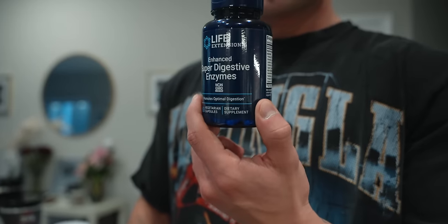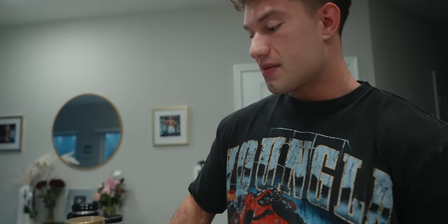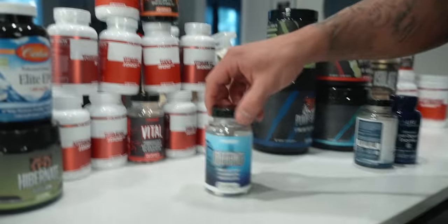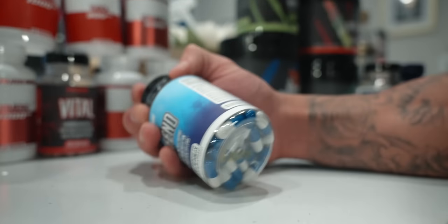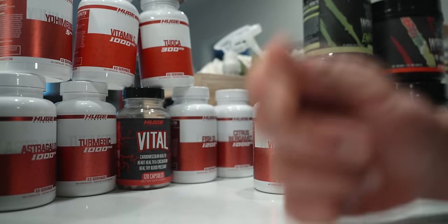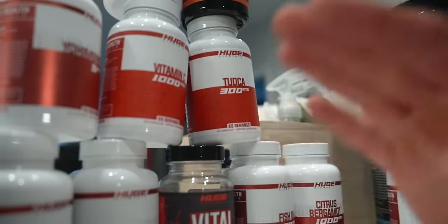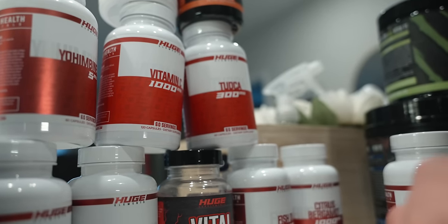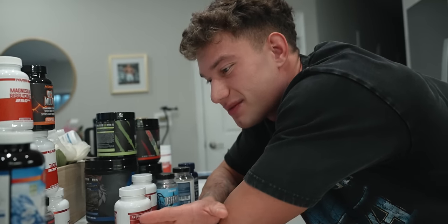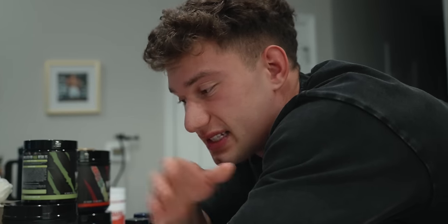For a glucose disposal agent, key ingredients are berberine — 1.5 grams a day — helps insulin sensitivity and lowers blood sugar. Cinnamon is also a natural ingredient you can use. For health supplements, being enhanced, I get blood work regularly — I have blood work this Wednesday. Huge sent me Defend, which has milk thistle, NAC, and TUDCA, all great for your liver. I also take vitamin D3 with K2.